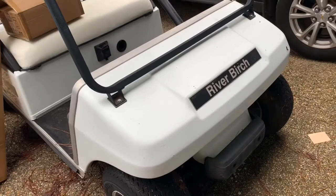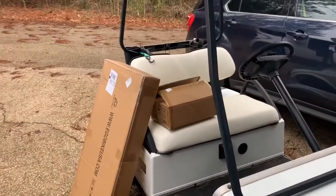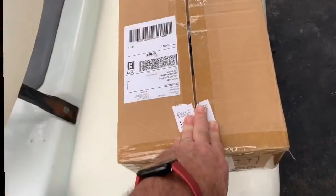The big box is for a windshield but my wife ordered the wrong one. That's for a president model which won't fit on this car, so we'll do that another time.